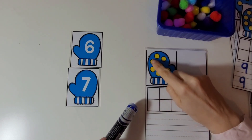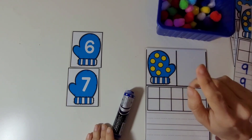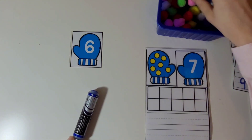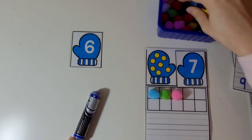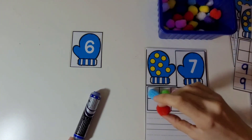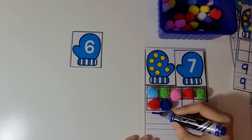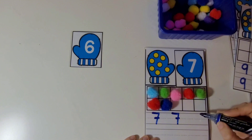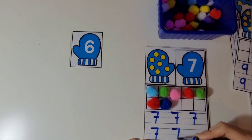Now let's count these. 1, 2, 3, 4, 5, 6, 7. There are 7 dots. And this is the mitten with the number 7 on it. Let's put 7 pom-poms on the 10 frame. 1, 2, 3, 4, 5, 6, 7. Now let's write the number 7. We're going to make a line from left to right, then go down, then cross it in the middle. Keep practicing writing the number 7.